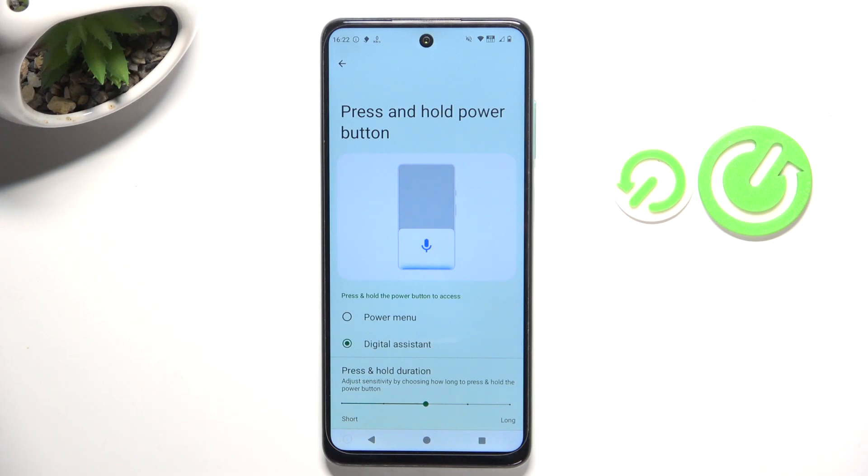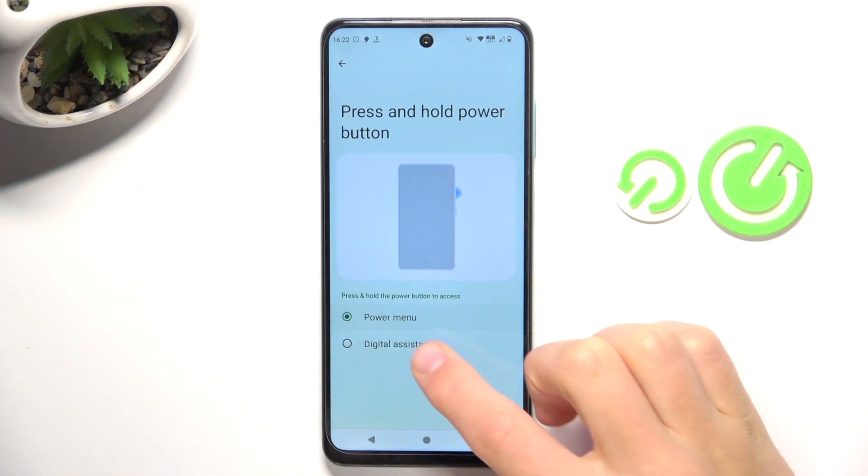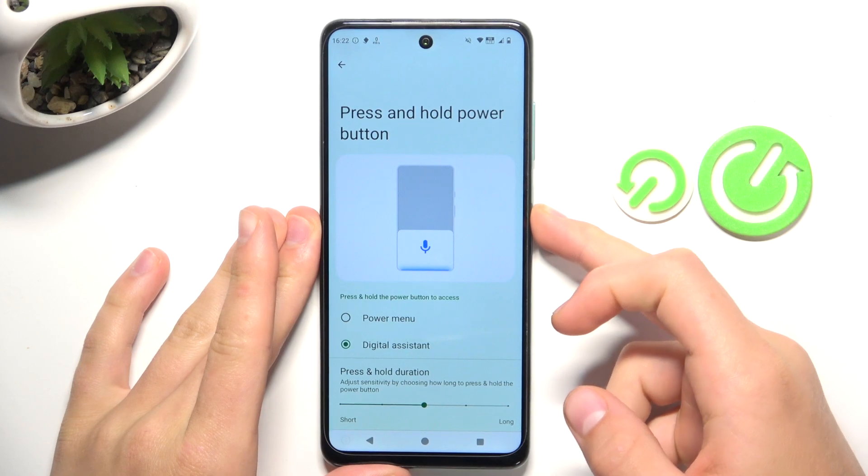Here you can choose if you would like to open the power menu or digital assistant after pressing the power button.